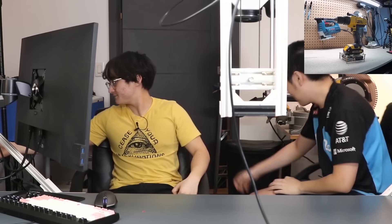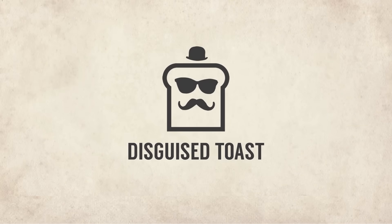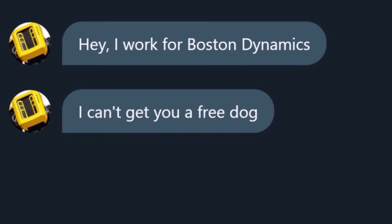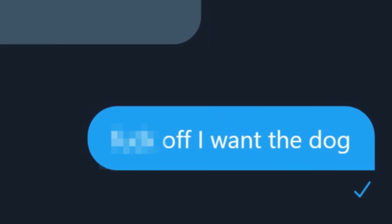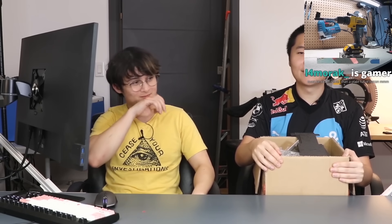So, Michael, today we'll be building a robot dog. Someone messaged me saying, hey, I work for Boston Dynamics. I can't get you a free dog, but I can give you instructions on how to make a dog. And I replied to him, fuck off, I want the dog. And he didn't respond to that. Then after a month, I realized the actual Spot dog is going to take like half a year to get. So in the meantime, we ended up taking his advice and looking up how to build a robot dog.